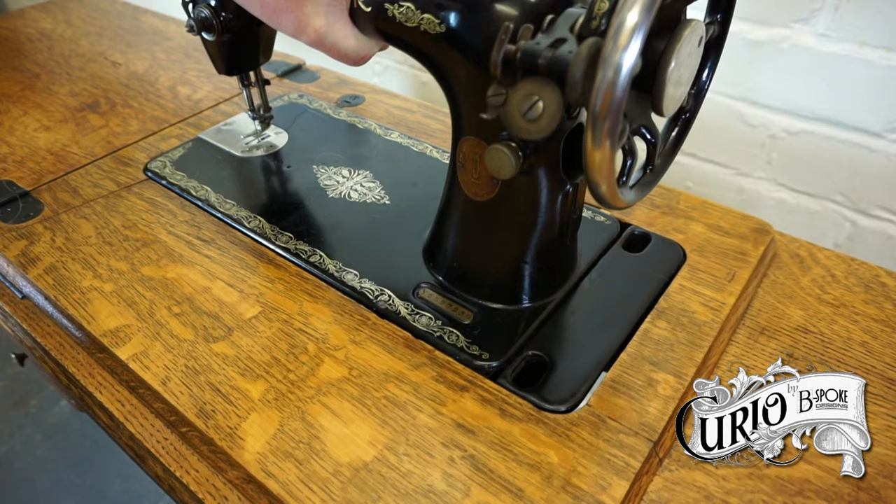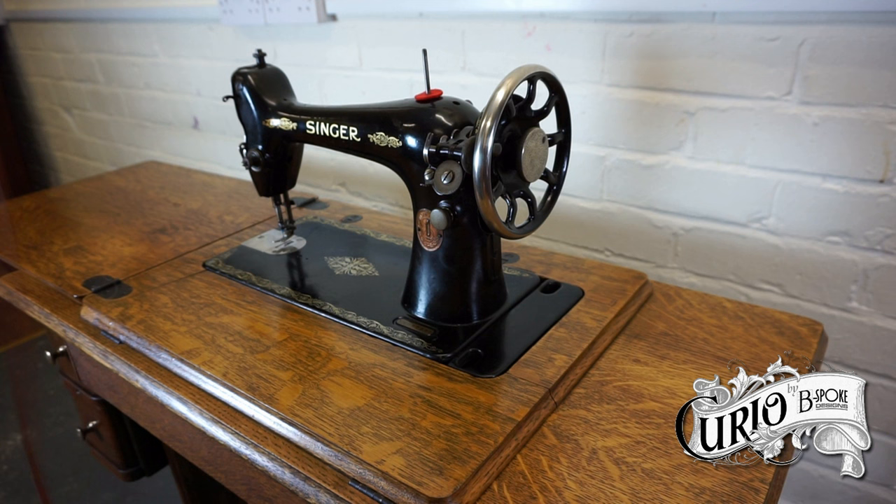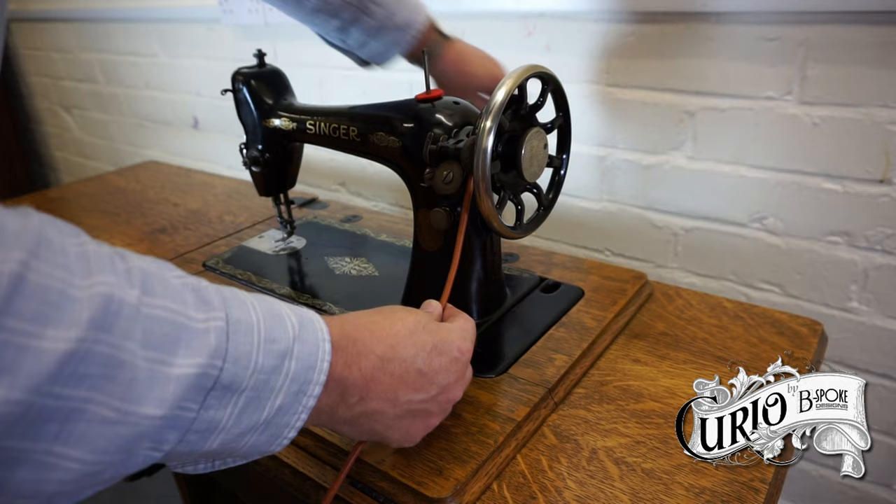The belt that was with the machine was perished, but that's not a problem as new belts are readily available. The new belt comes with a staple attached to one end. The belt is placed over the pulley with the staple down towards the front.